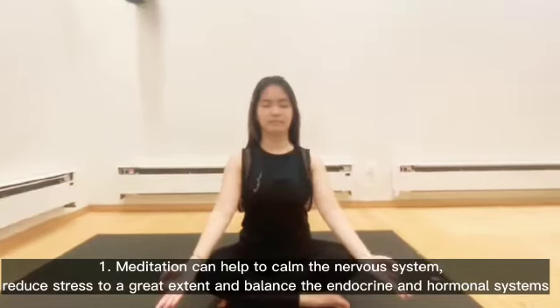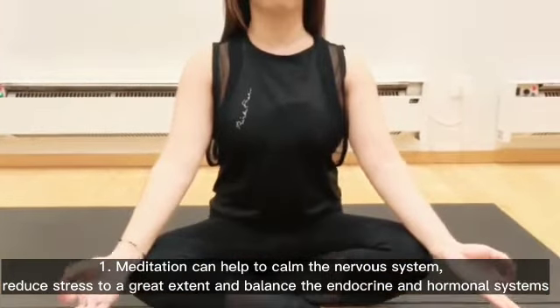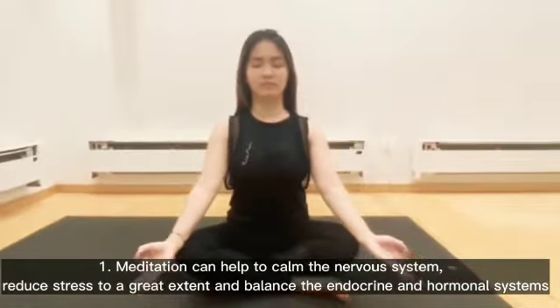11 Yoga Poses for Menopause. Meditation can help to calm the nervous system, reduce stress to a great extent, and balance the endocrine and hormonal systems.